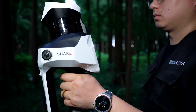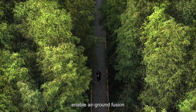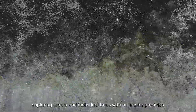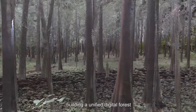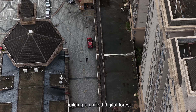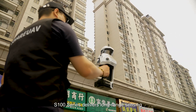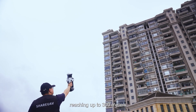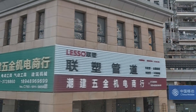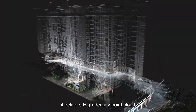In forestry surveys, the S100 series blends point clouds and aerial air-ground fusion, capturing terrain and individual trees with millimeter precision, building a unified digital forest. In urban surveys, the S100 series delivers long-range sensing reaching up to 300 meters. Whether capturing nearby details or distant structures, it delivers high-density point clouds.